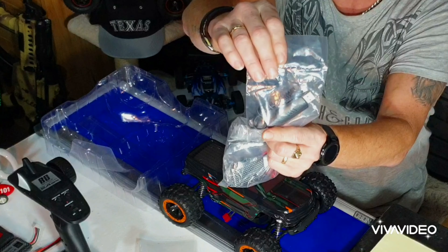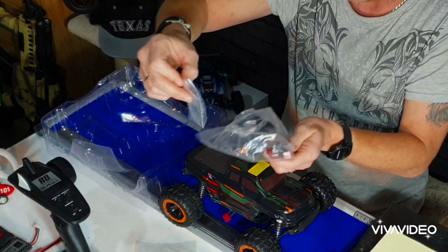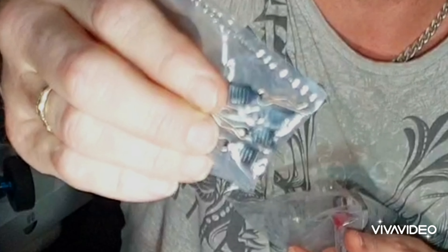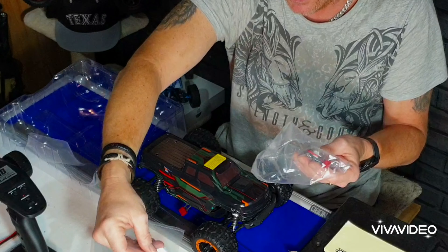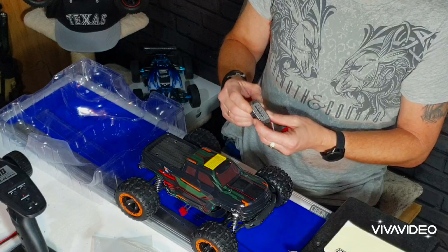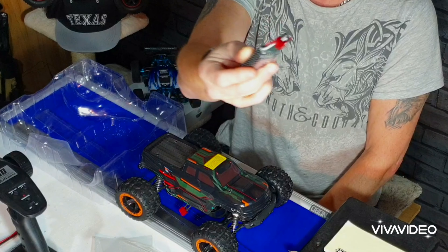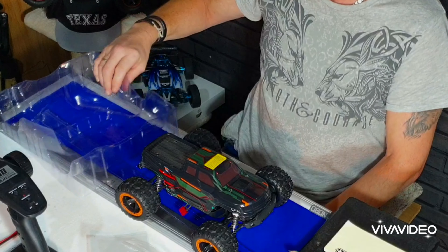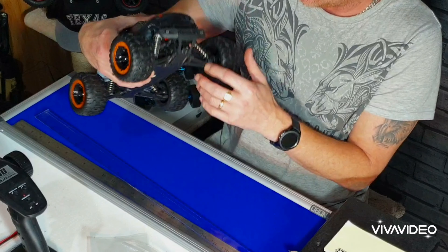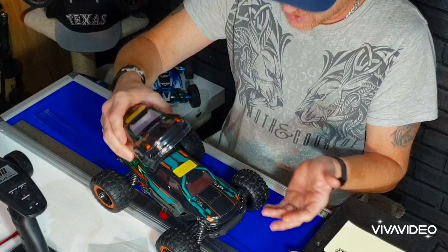Obviously you get a charger to get you started — there you go. Loads of stuff in here. Spare pins — look at them pins with the little grips on them, how good are they? And obviously a battery. The battery is a 7.4V 1000mAh. I've seen people getting about 15 minutes out of these little batteries.